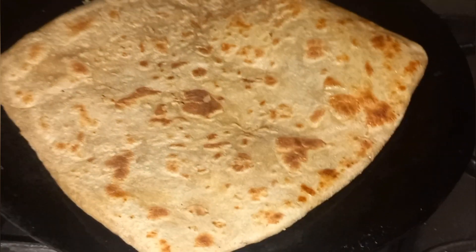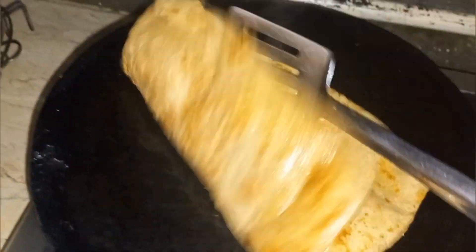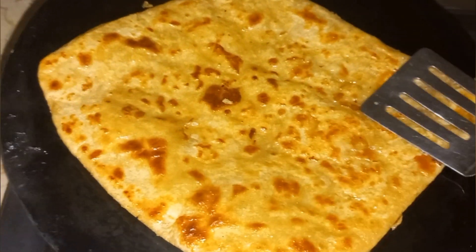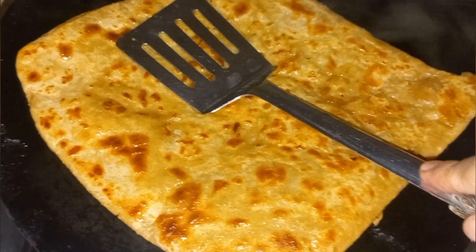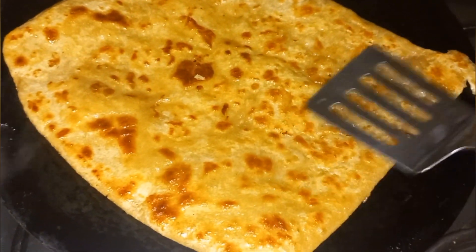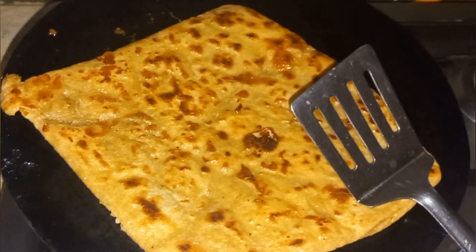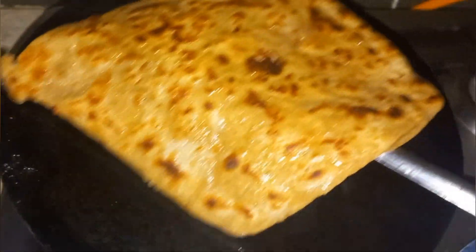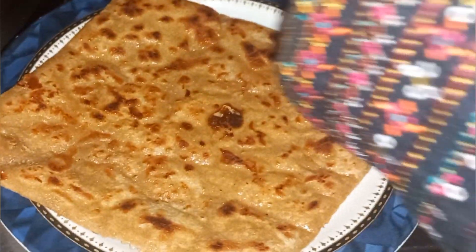I think I put too much ghee! But the ghee has a nice smell, and the result is that although the paratha is crunchy, you can still feel the softness because of the ghee. Let's turn it off and put it on the plate — it's done.